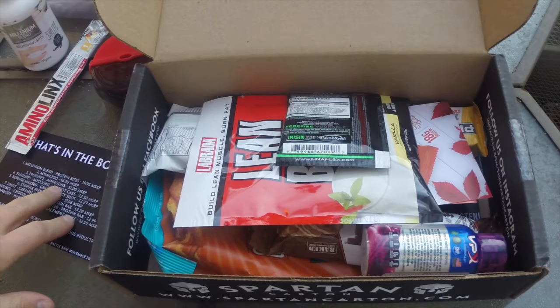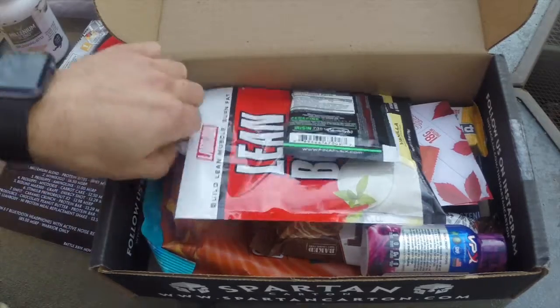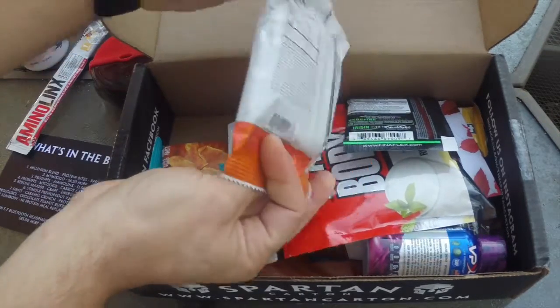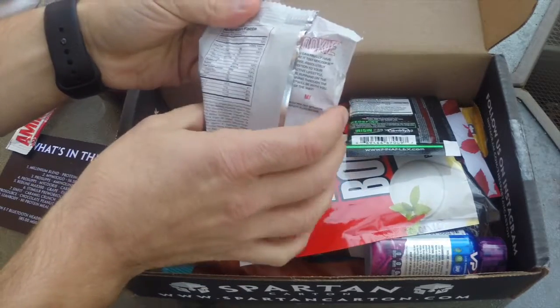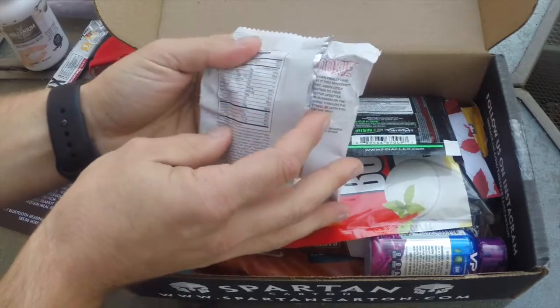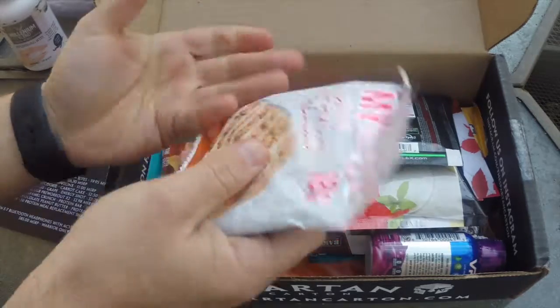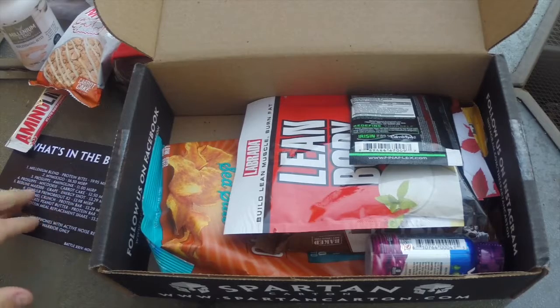That amino acid is $1. Next up, you have ProSupps MyCookie Carrot Cake — a nice little treat. It's 290 calories for the cookie, fairly thick on the inside. We'll let you guys know how it tastes in another review. It's got 7 grams of sugar — not too bad. The MSRP value for that is $2.50.